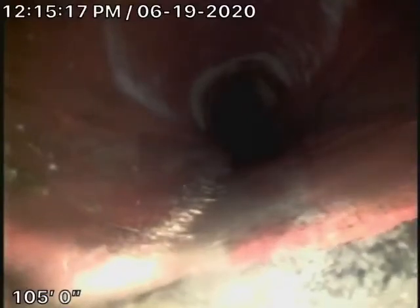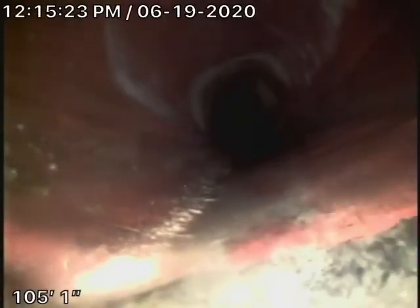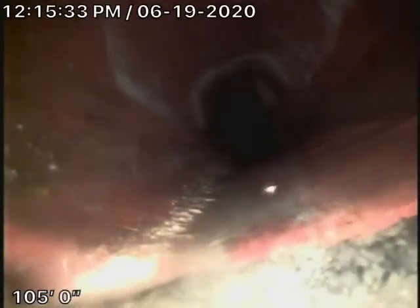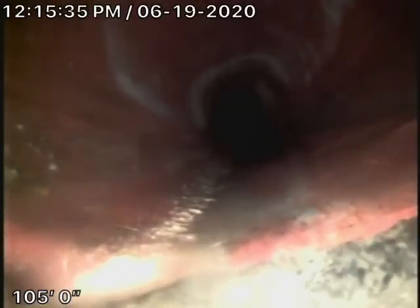We're here at 11351 Albeto Street in Los Angeles, 90049. We're running our camera from a three-inch clean-out located on the side of the house on the right-hand side. We did run our camera from the little guest house at the back where there's a three-inch clean-out, and it's all ABS plastic up to the second clean-out.